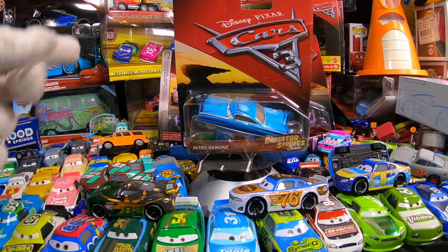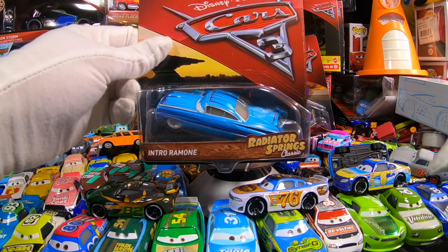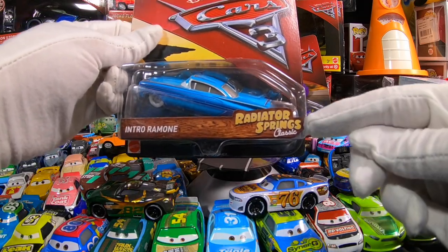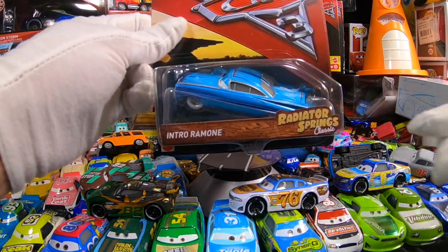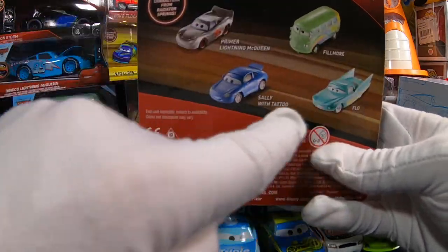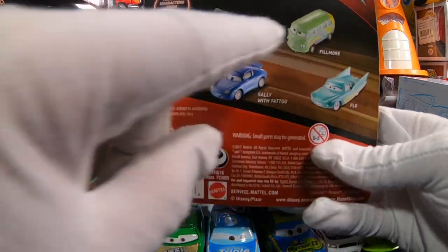Hey everybody, welcome to Smashing Toys. We're going to continue with our openings here of Disney Pixar Cars 3 Radiator Springs Classics. This is Intro Ramon, and we just opened up Primer McQueen, Sally, Flo, and Fillmore.